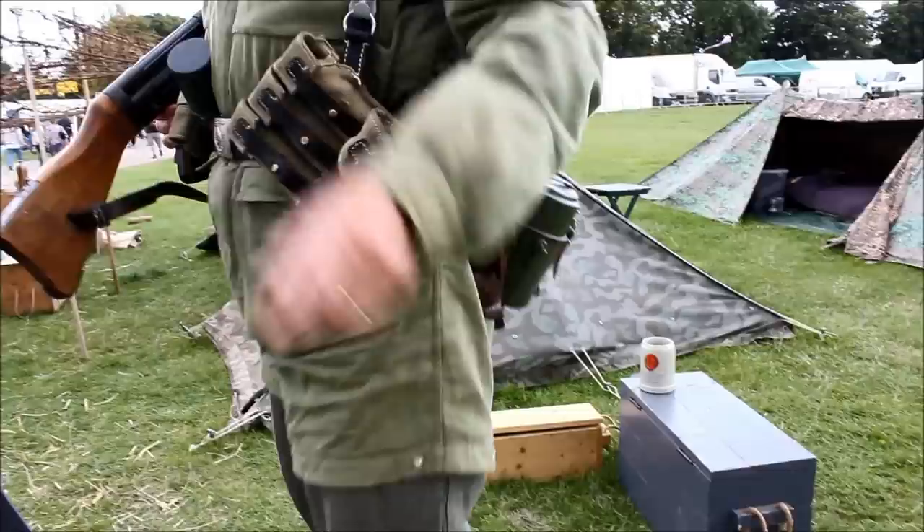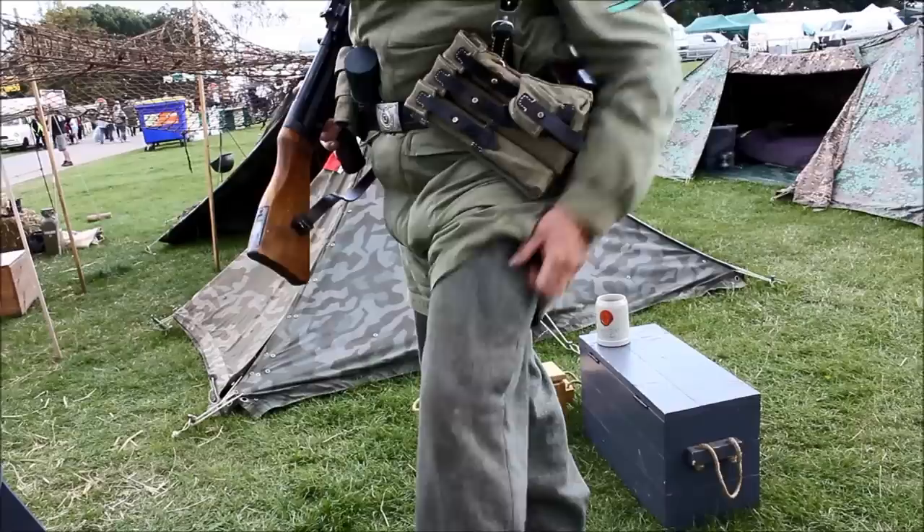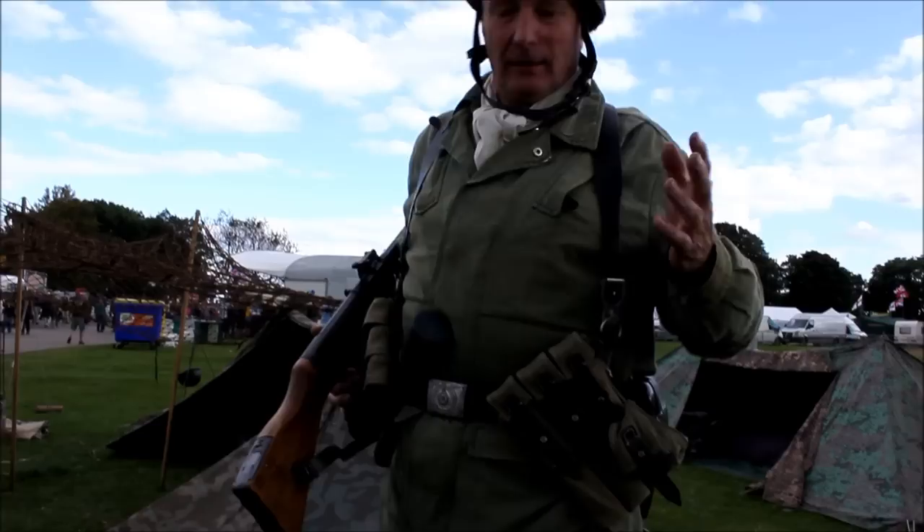The best guy to talk to is Colin, the guy standing here with the binoculars, because he's our equipment guy. It causes a draft in the winter when it's a bit nippy. They're all press studs as well — there's no hooks on any of your gear, because when you jump you don't want the strings of your parachute catching, so you wouldn't wear any of this when you jump.